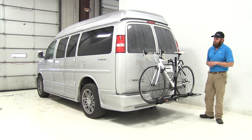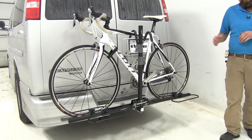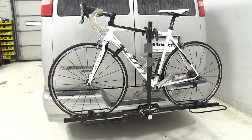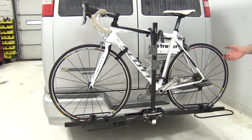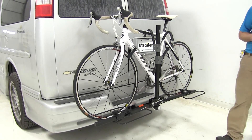Today on our 2014 Chevrolet Express, we're test fitting the Swagman XC2. This is a platform style two bike rack. They've designed it so we can use it with the inch and a quarter or with two inch hitches. Part number on it is S64650.